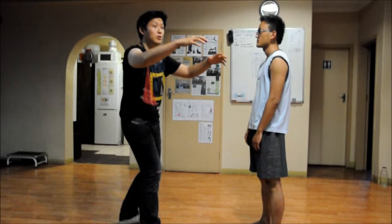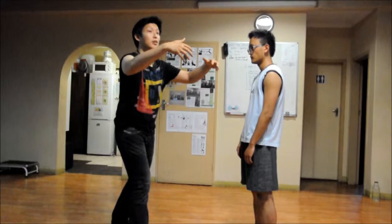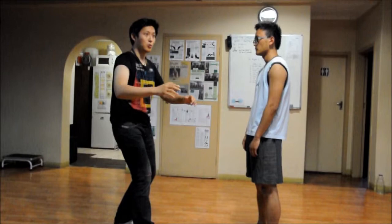First and foremost, the first one is the one that moves forward and comes back. What this does is practice a force that floats up to the front and comes back down. When it comes back down, it's pulled by the entire body's unified power instead of moving the hand alone.